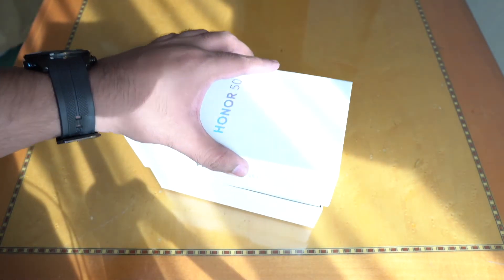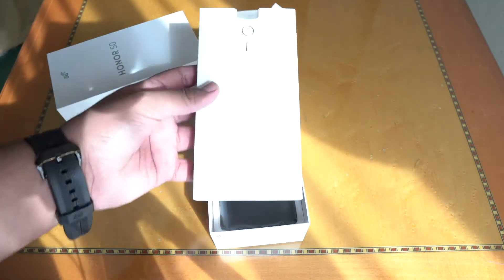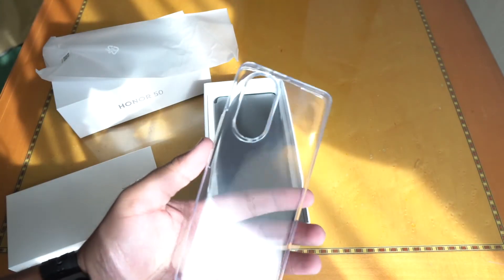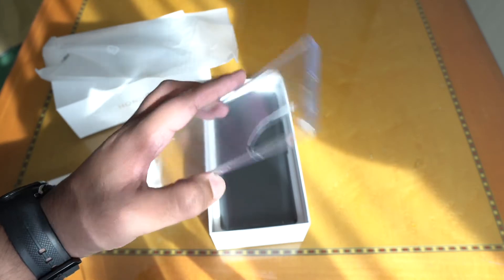Opening up the box, the first thing as usual is the booklet, the SIM ejector pin, and also this clear silicone case which may look a bit familiar. If you notice, the camera cutout is similar to what we saw on the Huawei P50 series.